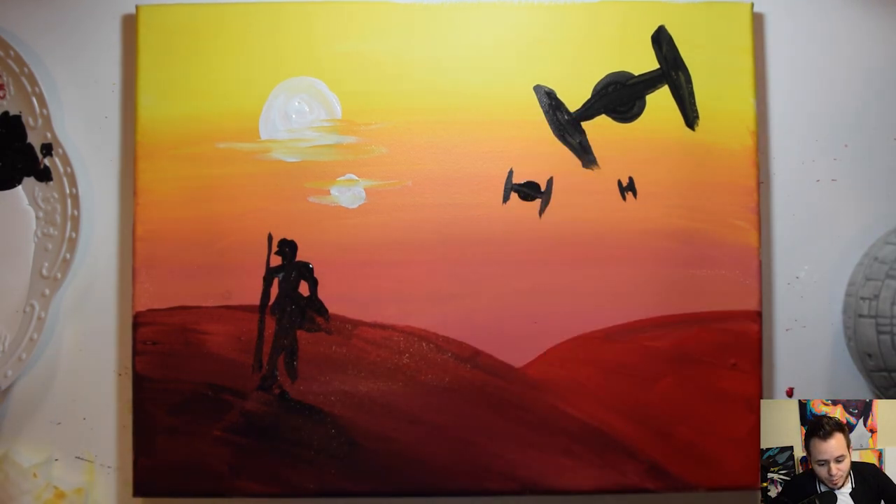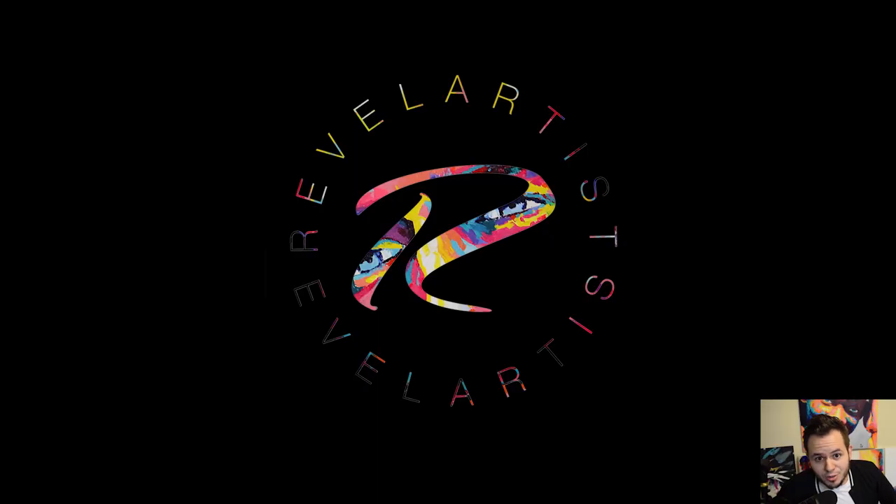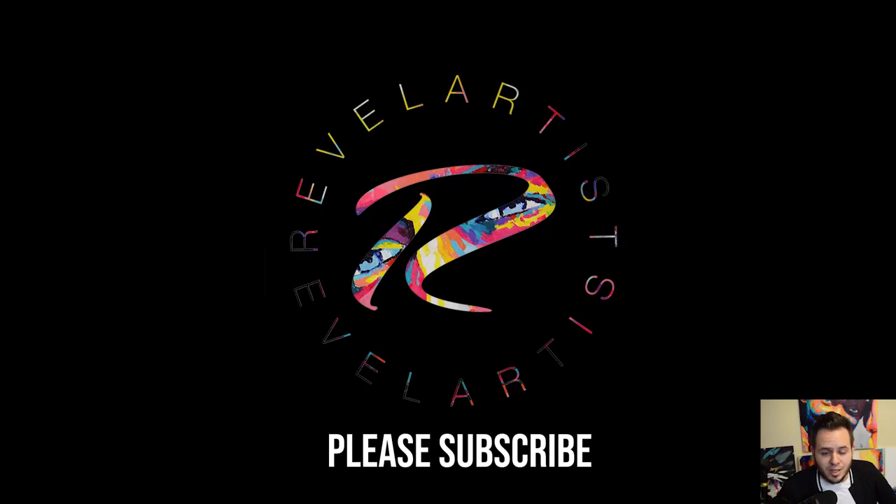Don't forget to sign your masterpiece! I hope you guys enjoyed this video — please give it a like, that'd be much appreciated. I'm going to be giving away this painting for free: all you've got to do is leave a comment and I'll pick somebody and get that to you as soon as possible. Thank you so much!